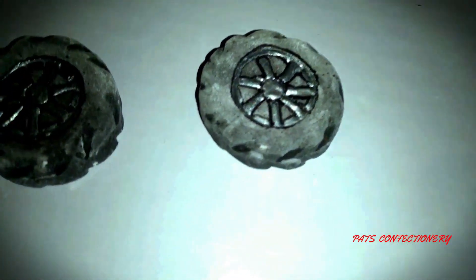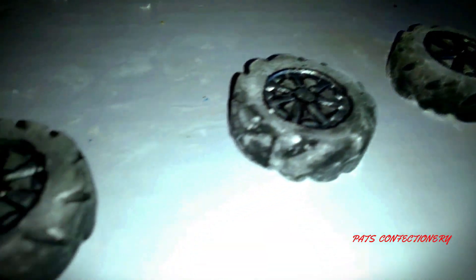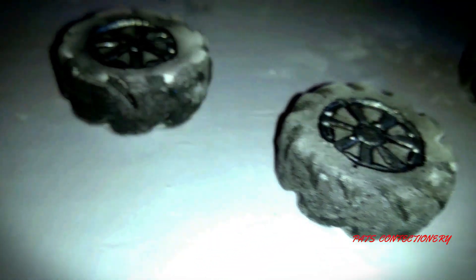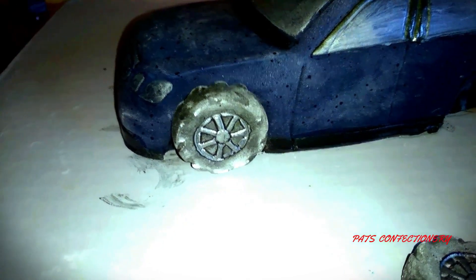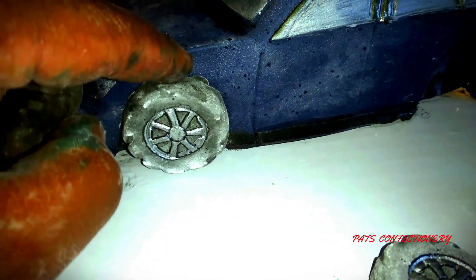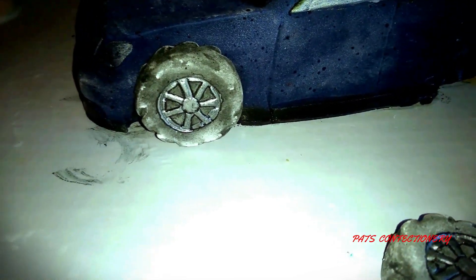Once I'm done and the tires are dry, I will steam them and then fix them on the base. I'm just making sure it's the correct size. As you can see, it's a bit high because the base will be slightly elevated, so the tires will be a little bit raised.